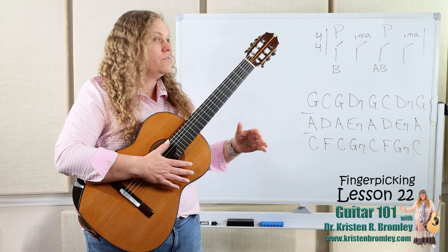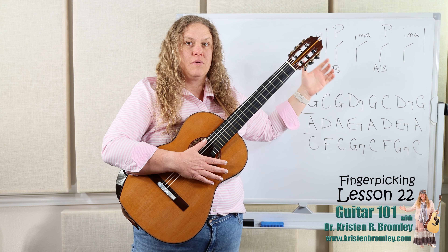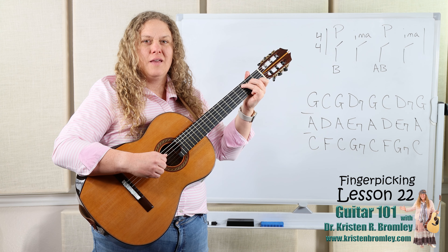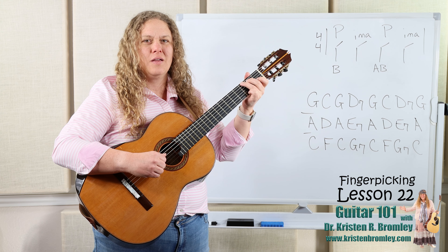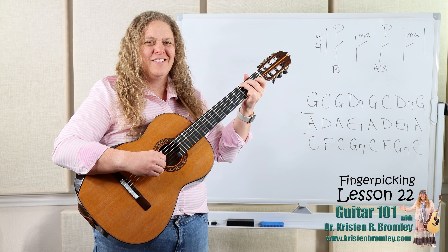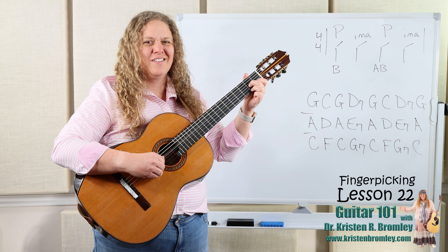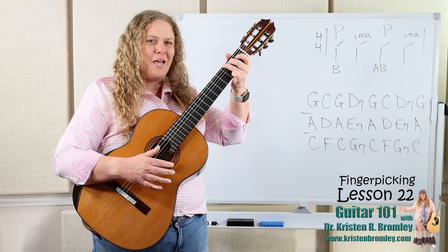We could speed it up, as we did before with the variation where we do the pattern twice per measure: 1-and, 2-and, then again 3-and, 4-and in the same measure — so it would be like 1-and, 2-and, 3-and, 4-and.